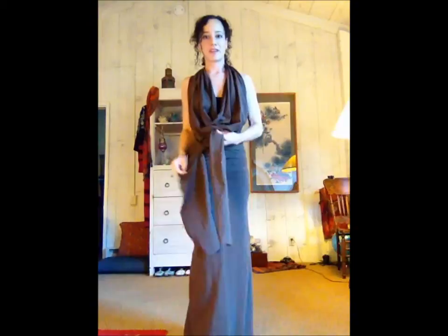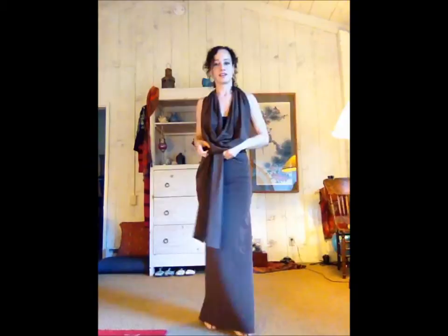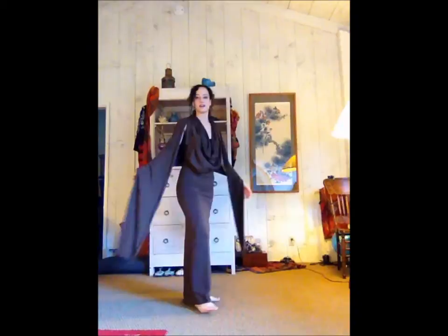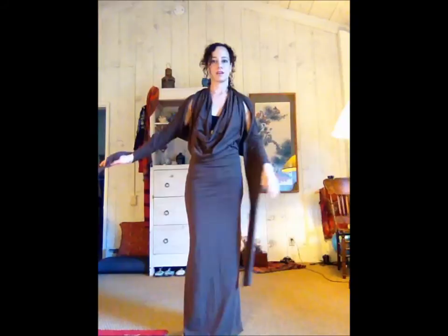Then you have a closed back, kind of like a racer back, and the front has two ties hanging. You can also bring them up like this, or wrap them around your arms to create sleeves.